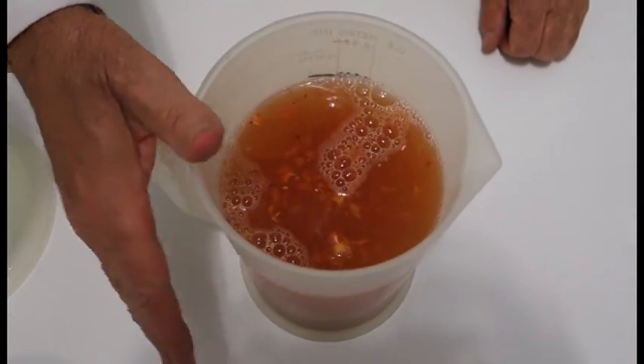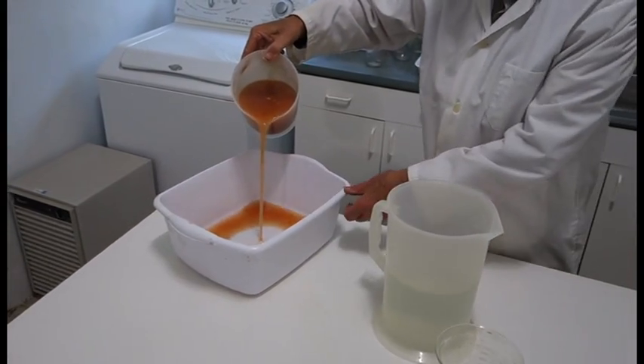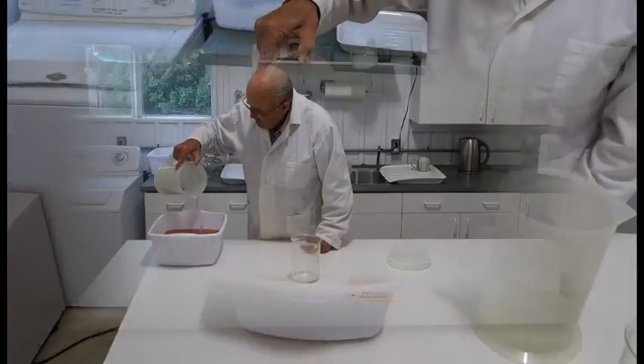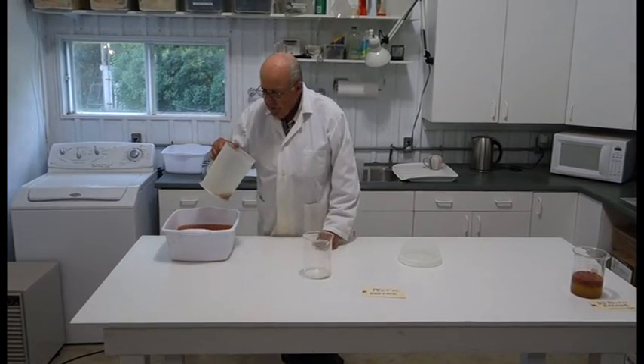So the first phase is to add water to the fermented pulp. Let it settle and pour off. It's super dainty. You lose a little bit of seed, not too much.